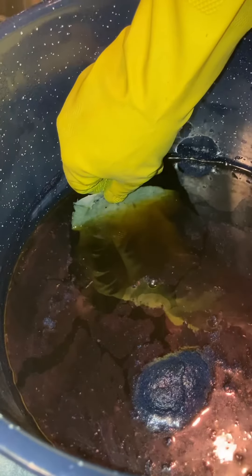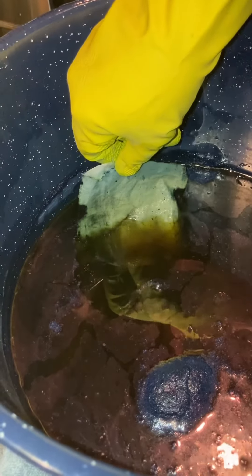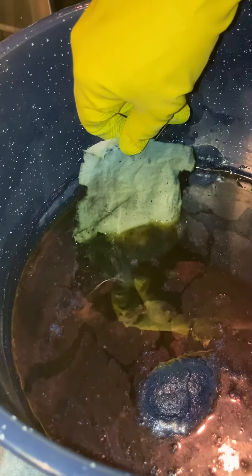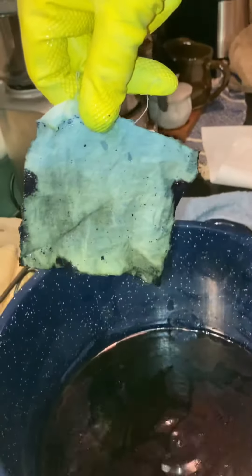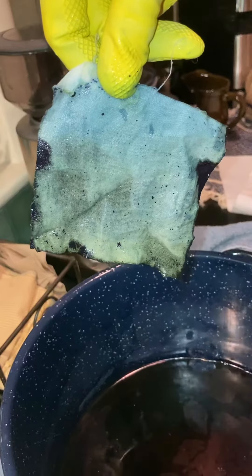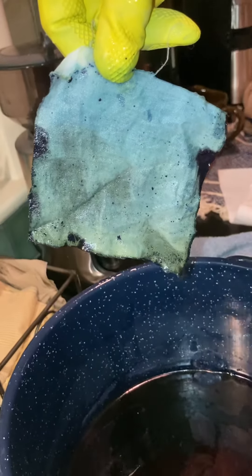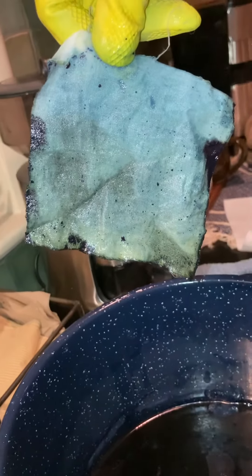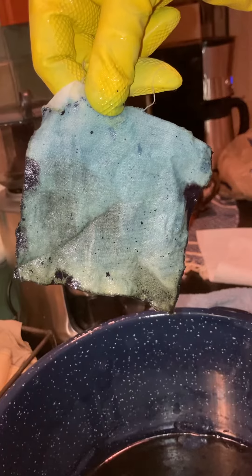When I lift this out you can see it turn blue before your very eyes. You see how it's kind of green at the bottom still — as the oxygen gets to that it should totally turn blue. And then I can see it turning blue.